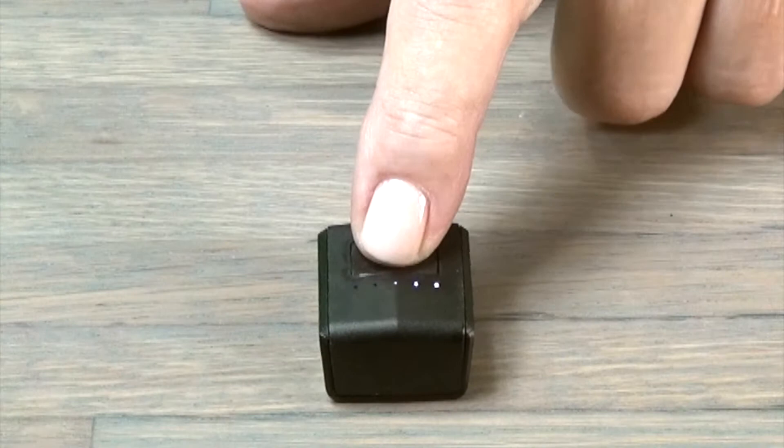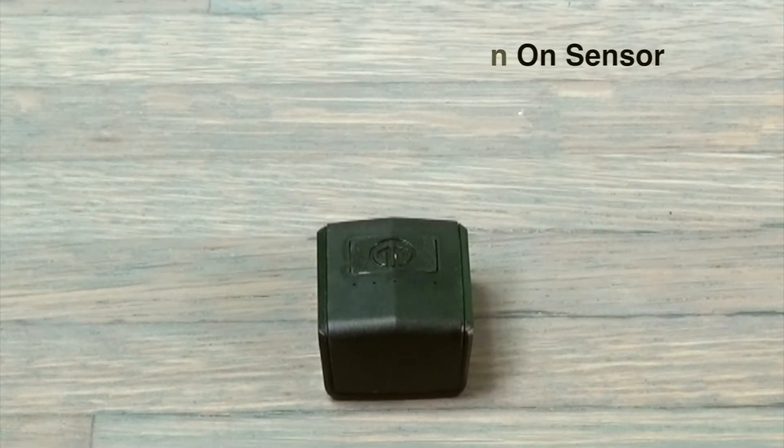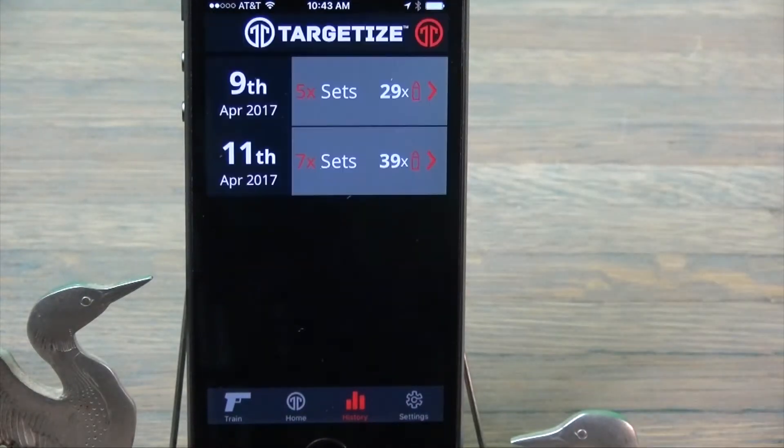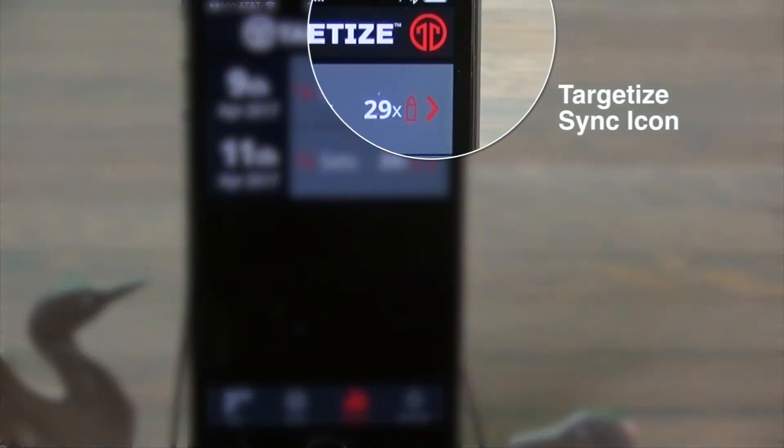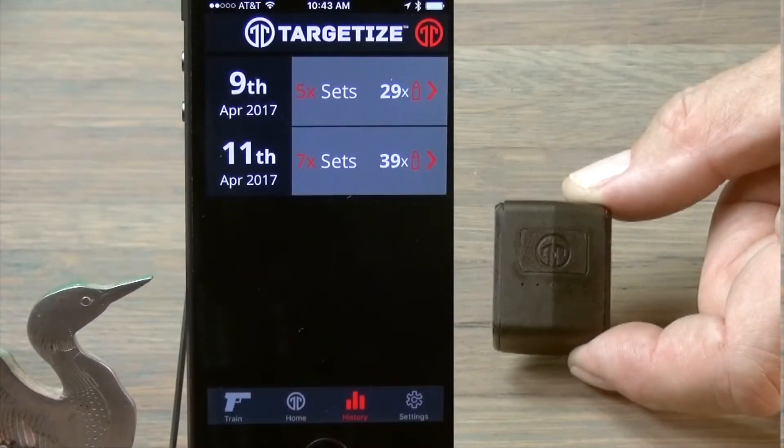Turn on the sensor by quickly pressing the T logo. The LED lights will begin a sequential loop searching for the smart device to pair with. Click on the sensor name from the drop-down list and press the Targetize icon at the right corner to sync the devices. The center LED light will flash indicating a successful pairing.